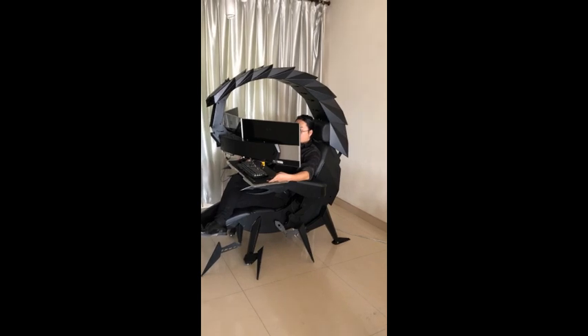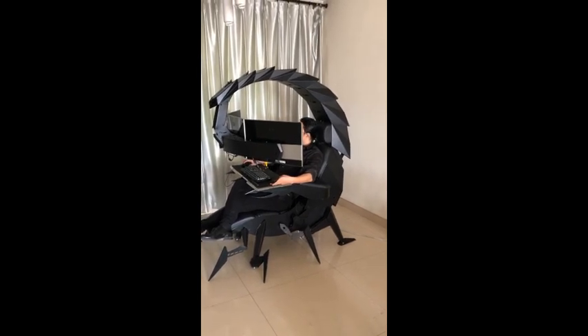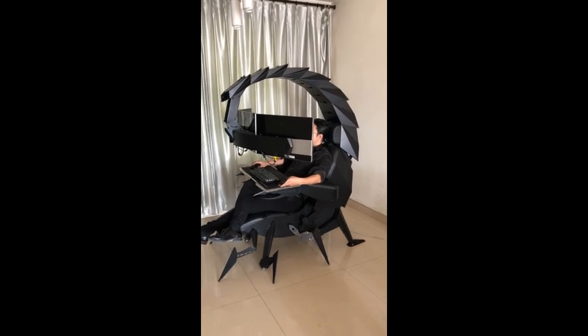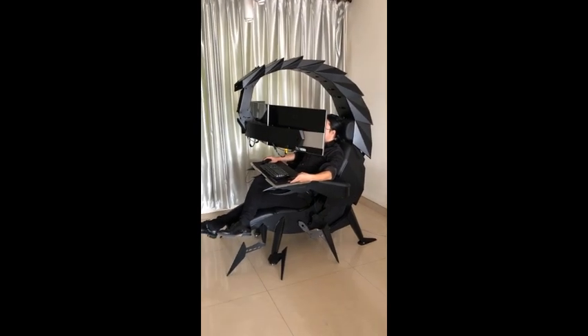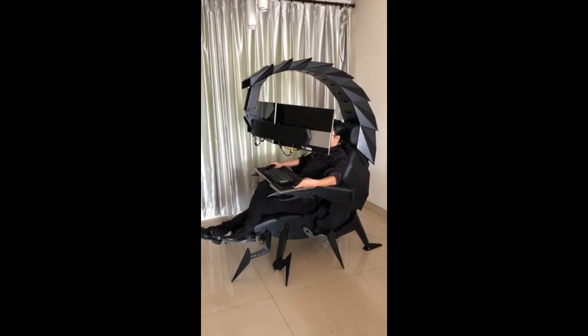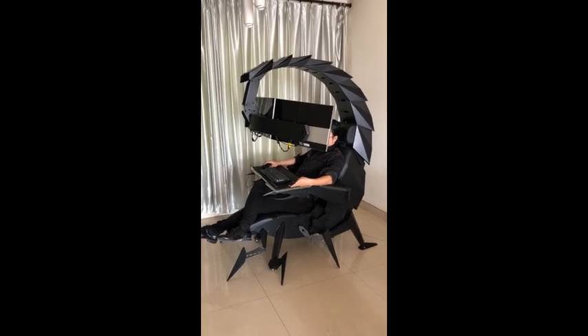We can adjust the reclining angle of the whole workstation and control the back. The loop arm can move up and down.